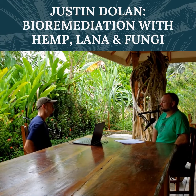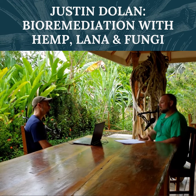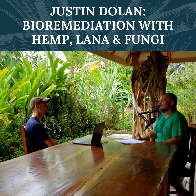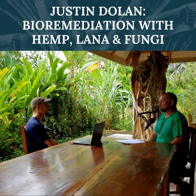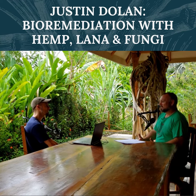Describe to us a little bit about your filtration systems for either gray water or black water. They're pretty simple. There's a lot of plants that are really good filters, and probably one of my favorites is the lana plant. It's a wetland plant that has really beautiful, colorful flowers. There's some on the back behind the kitchen sinks. It's a gorgeous plant.